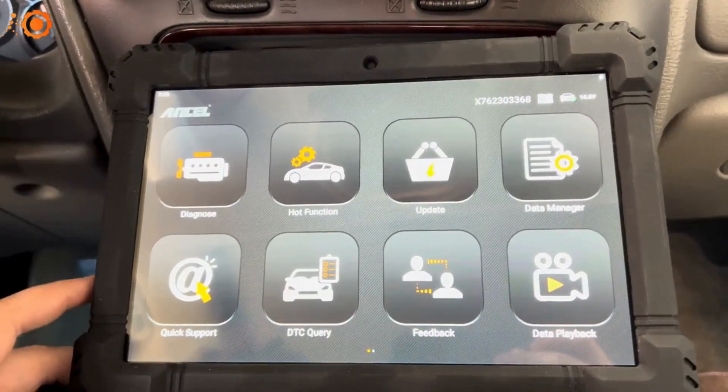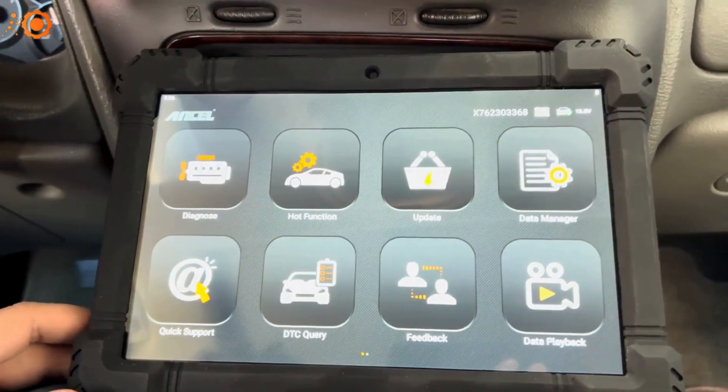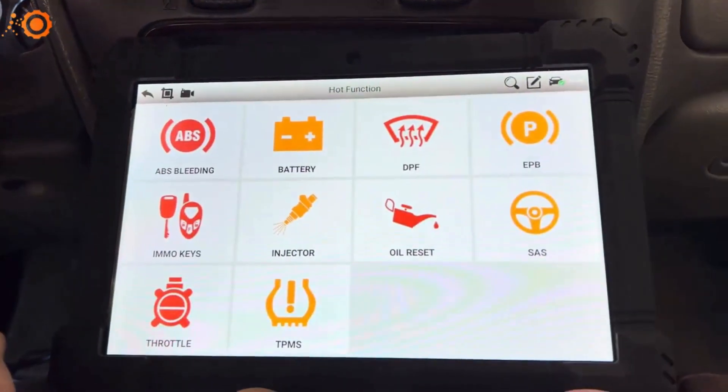All right, so now we're on the Ancel X7. This has a couple of features like active test, special functions, it clears codes, recodes, freeze frames. There's a good amount of stuff you can do with this scan tool.